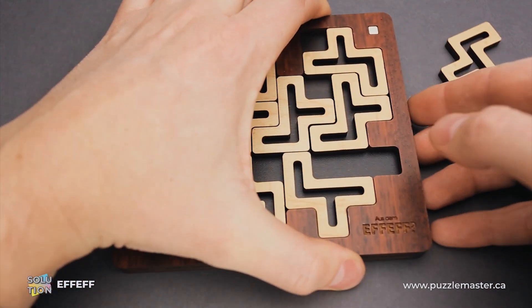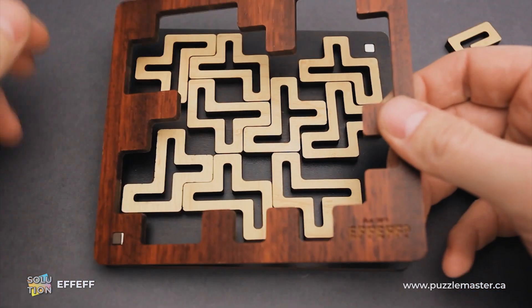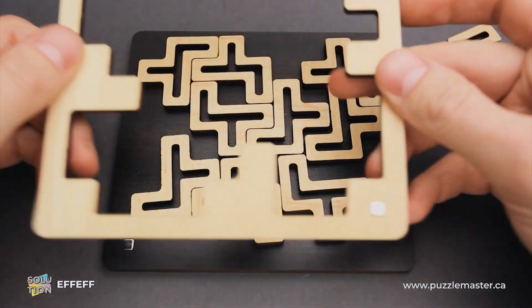What you have to do is to split the frame into two parts. There are magnets in the corners. Flip it to the white side.